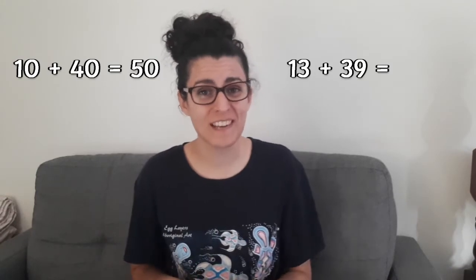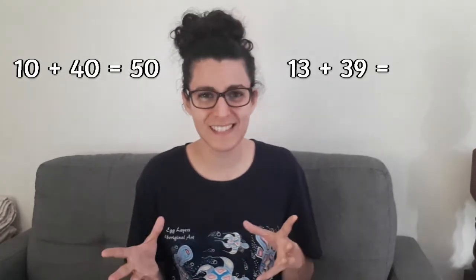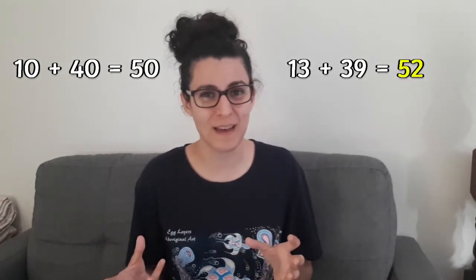For example, 13 plus 39 would take a bit longer to do in your head than 10 plus 40. Now we know that 10 plus 40 isn't going to give us the exact answer, but it will give us a rough idea of the number we're looking for. 10 plus 40 is 50. We can estimate that 13 plus 39 would equal something in the vicinity of 50 without having to do the maths.